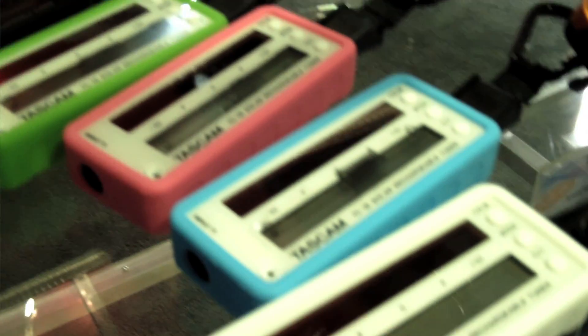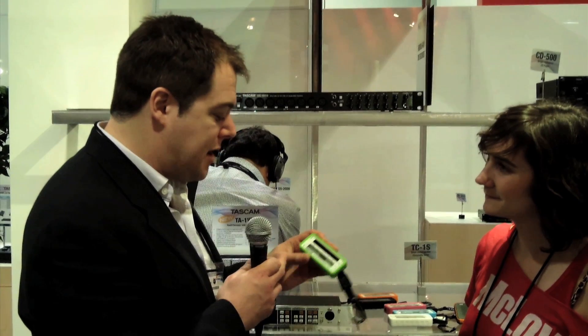Jeff Lady at the TASCAM booth, NAMM 2011. Our new solar rechargeable tuners are available in six colors and have a small solar panel that recharges the battery. You can either plug in a guitar or just use the built-in microphone and tune it up.